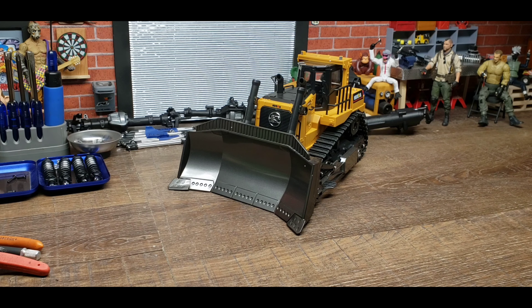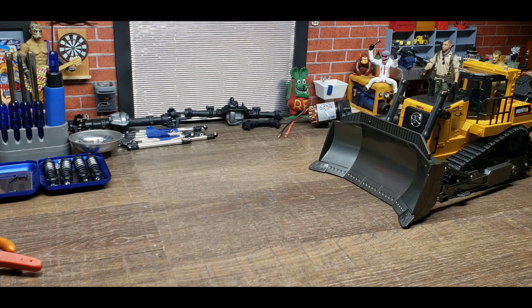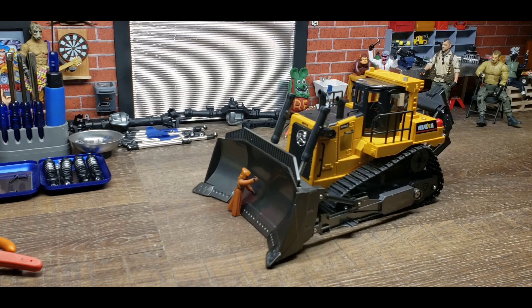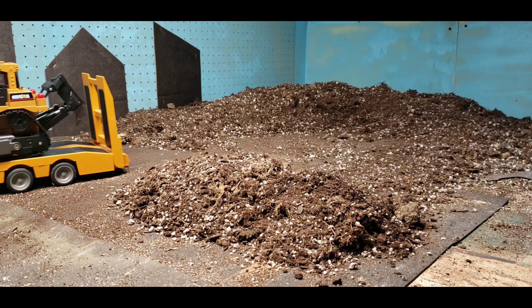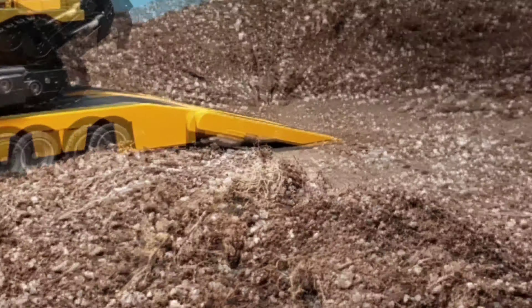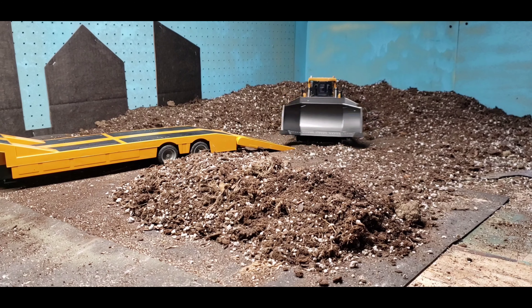I'm going to turn the sound back on so you can hear what it sounds like when it's moving. All right, let's get this thing out and try it on some dirt.